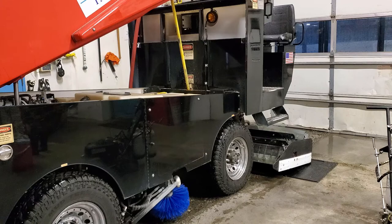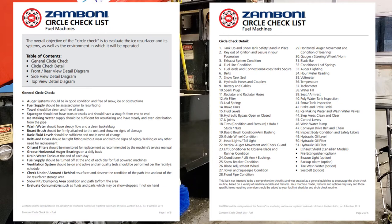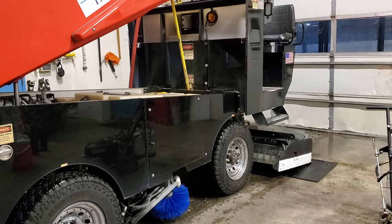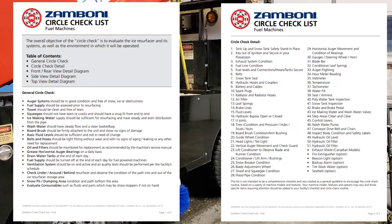I'm going to break this up into three different videos. The first video is Zamboni's general and detail circle check. The second video will cover my general checklist as well as a pre and post-run checklist made for our drivers. The third video will be the startup checklist to get the machine started into ICO mode. For this video, we're going to do Zamboni's general and detail circle checks. These circle checks are available in your shop book.